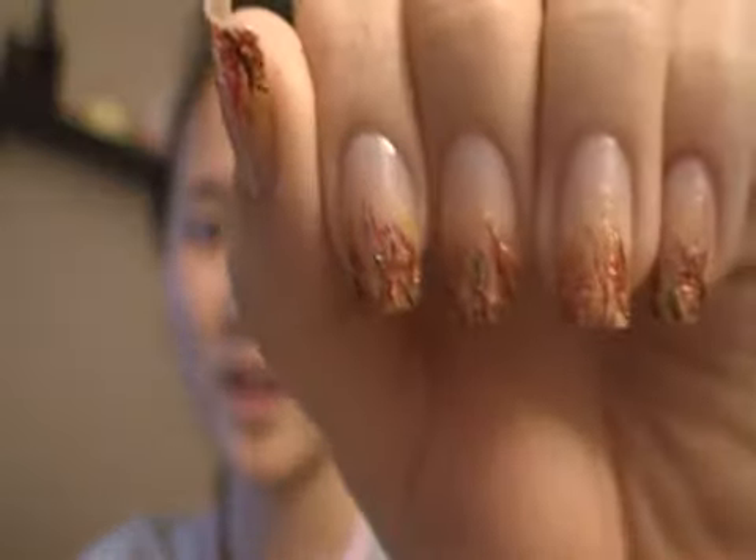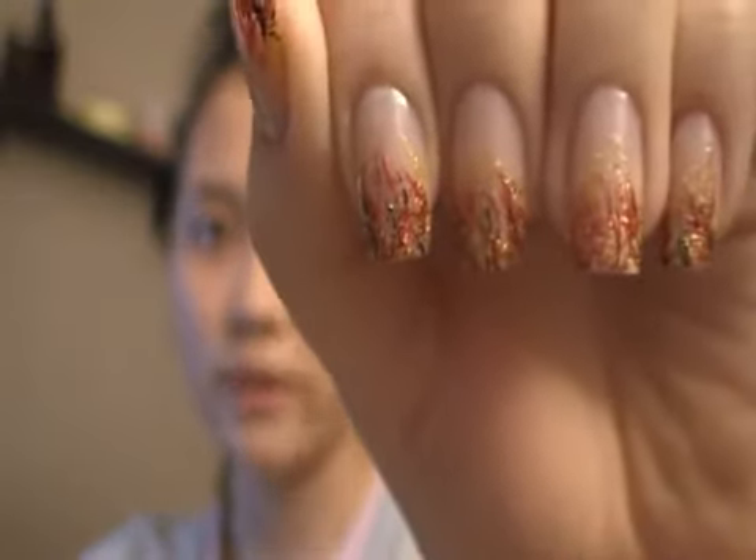Hi everyone! Today I have a new tutorial and the nails look really really nice. It's for a devil or a firefighter — firefighter female. I'm doing that and it turned out so nice, I really like it. I'm starting to consider a firefighter as my costume for Halloween because I really like this design.